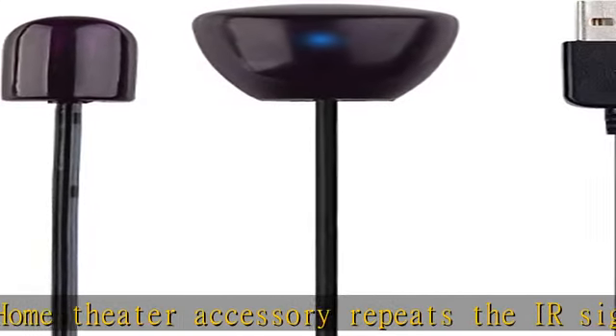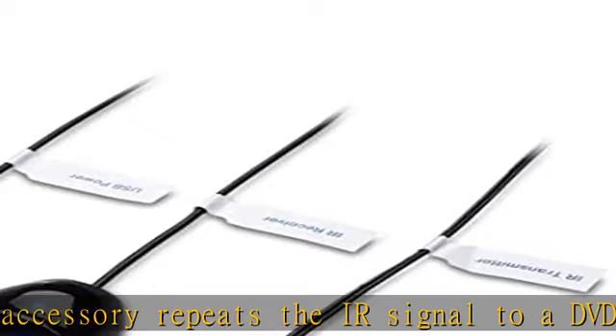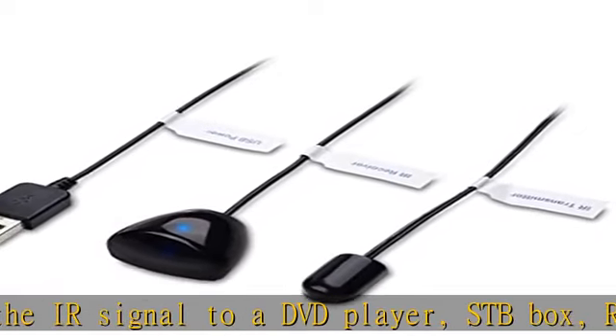Locate the IR blaster near the source sensor to repeat the signal to the source. Place the IR receiver in a convenient location with line of sight of your handheld remote.